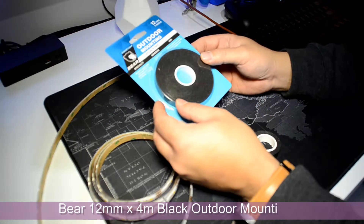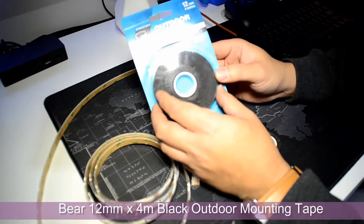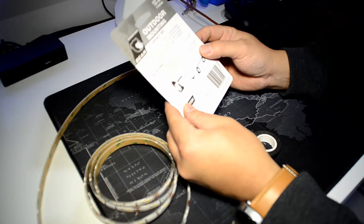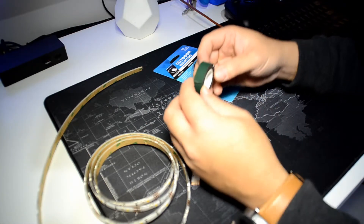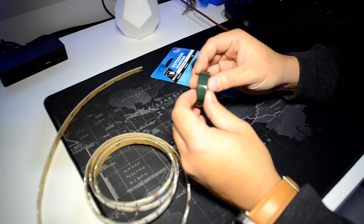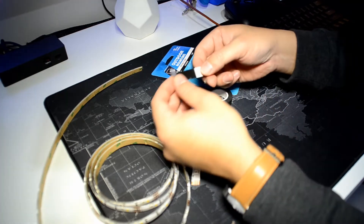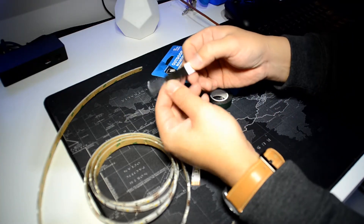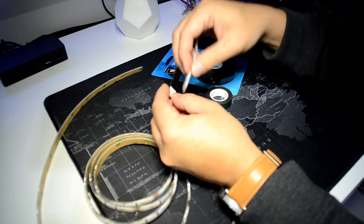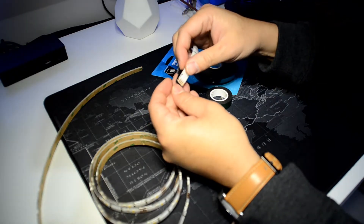I'm going to show you guys a quick demo on how to stick the double-sided adhesive tape onto your LED strip. This is the double-sided adhesive mounting tape for outdoor use, but you can use it indoors as well. I bought two packs of these from Bunnings and already used one pack. I've got a small piece here that I cut off — one side has the adhesive, so what you do is get a piece of your LED strip and stick it onto one side.